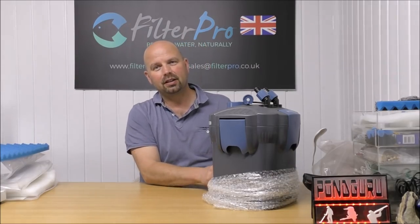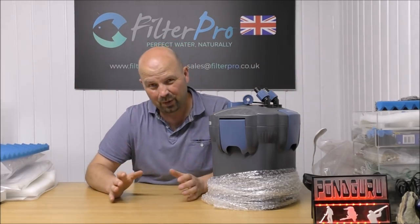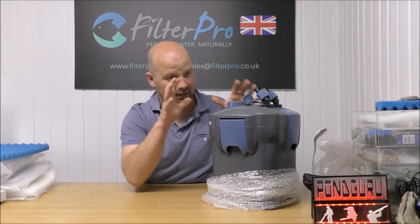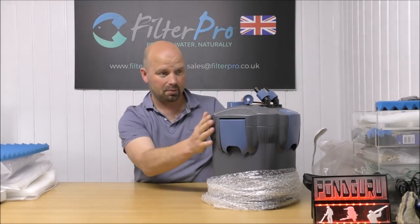When people ask if they can send filters up, I always tell them just to send the filter, not the pipes or any of the other fittings. For canister filters, all those fittings are pretty much the same anyway. What we really want to look at is the canister itself — how it's made, how it works, and if it can be improved. This is the important bit.